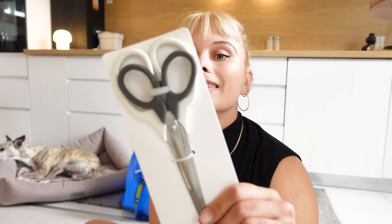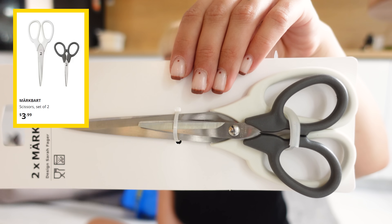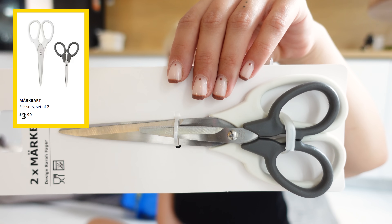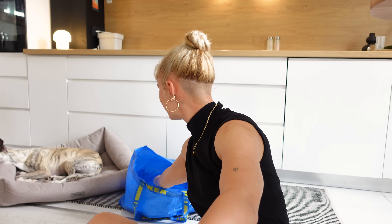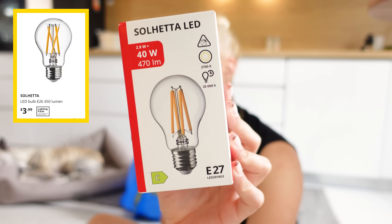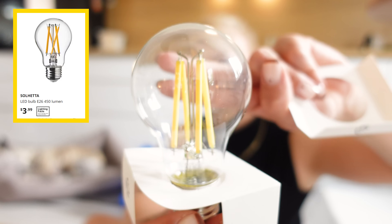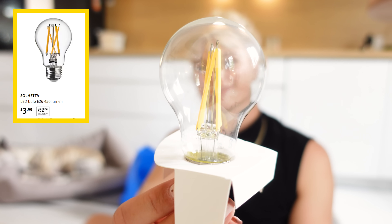Next, I got these scissors. I'm always getting my scissors at IKEA. IKEA really has some nice scissors and so many options. You get one bigger one, which I'll be using for my fabrics, and one smaller one, which I'll be using for cutting paper - a simple pack of two. Next, I got this light bulb. It's like this Edison bulb but it's LED, which is chef's kiss.